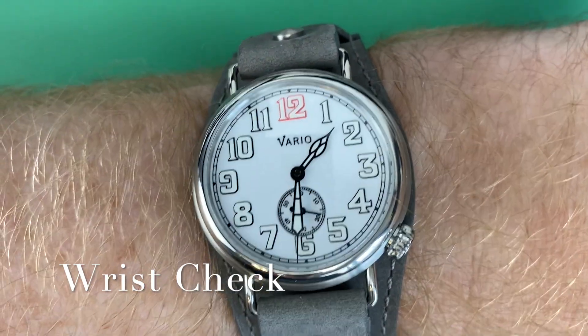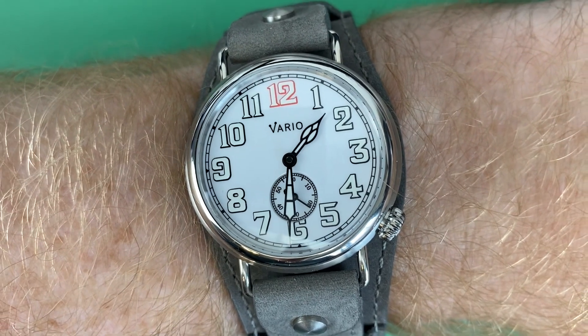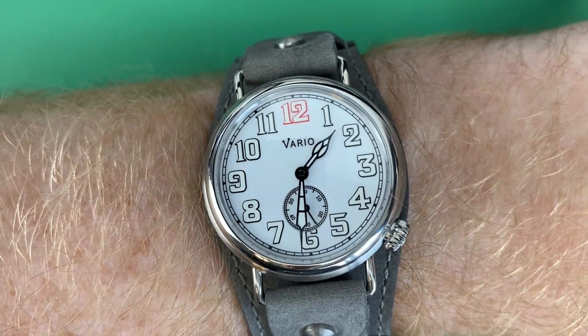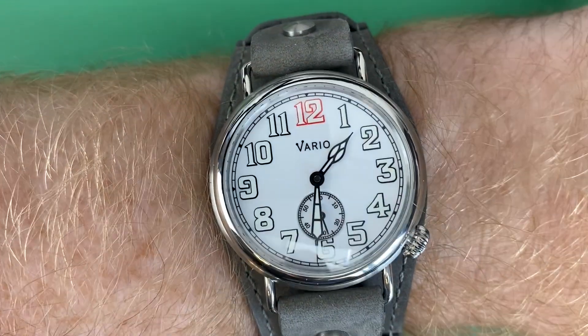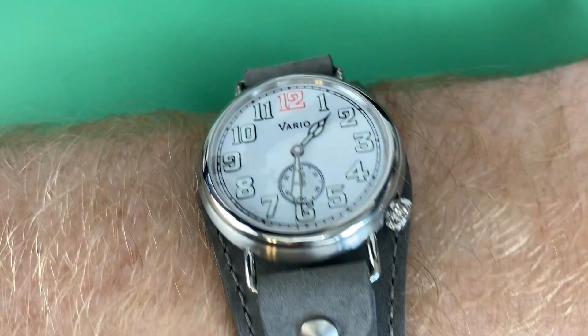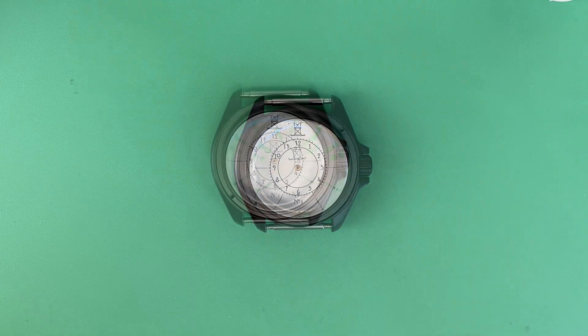Of course, I'm not going to let you get away today without seeing what's on my wrist — it's the Vario 1918 Trench, a 37mm steel with a white dial and white loom. You can see the red 12 — beautiful, harkens back to a great vintage style with those wired lugs. The video review is posted in the description.